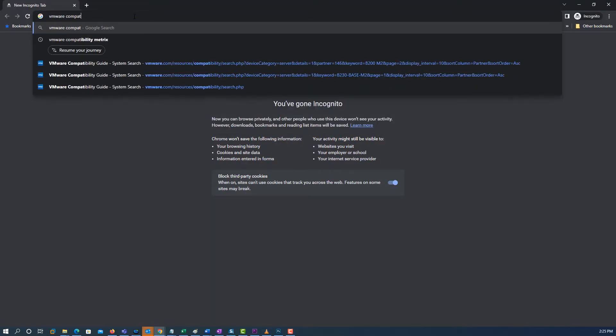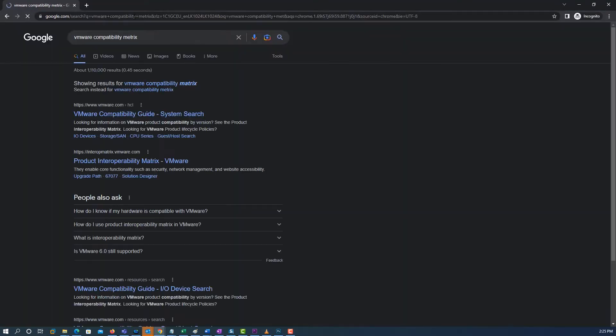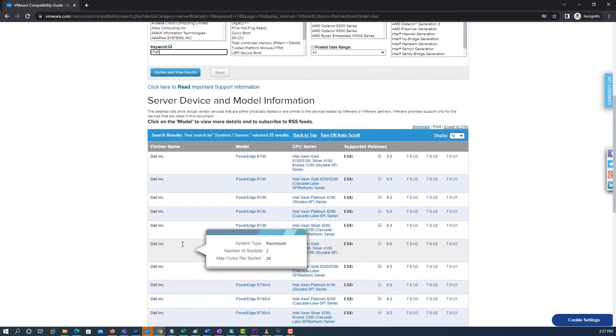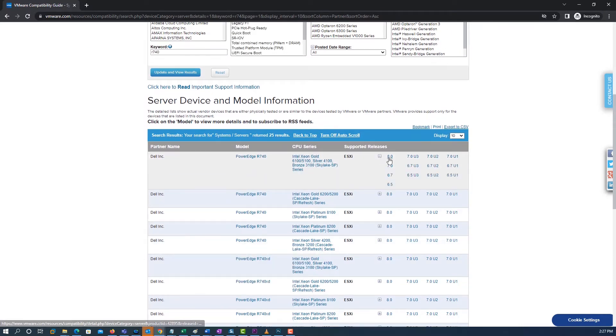Before you upgrade the ESXi 7 host to ESXi 8, you should first check the ESXi 8 requirements including hardware, compatibility requirements, etc.